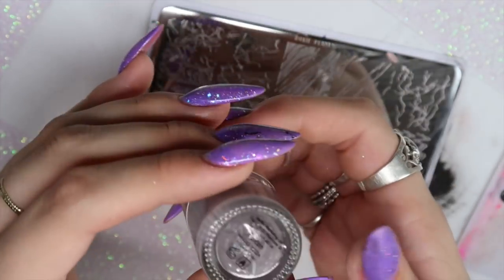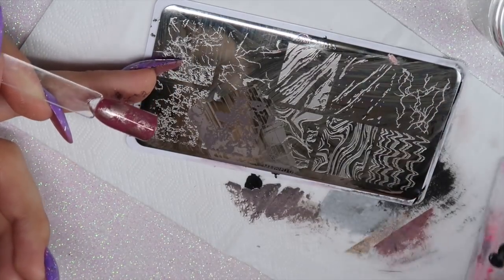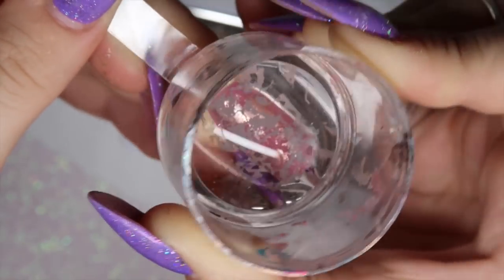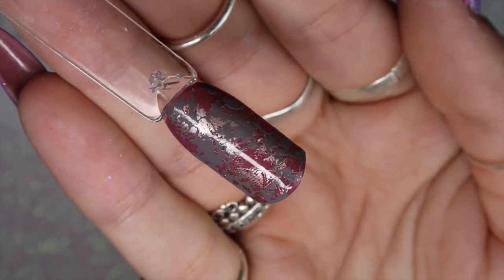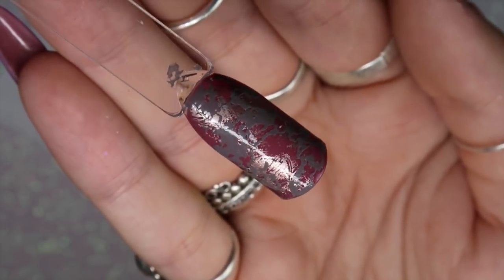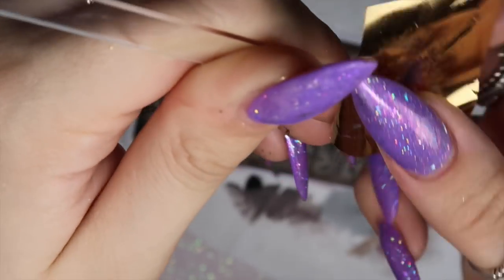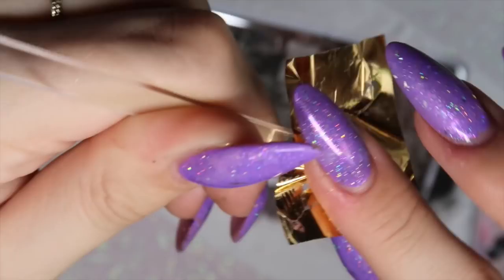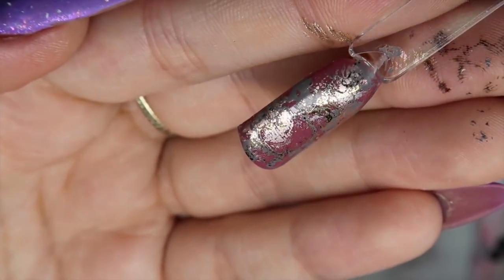I'm using MoYou London stamping polish in Falcon — a nice purpley undertone gray — taking the bottom second-to-left image on the stamping plate, picking it up on my Dixie Diamond Duo and placing it onto the nail. I then took some gold foil and used the slight sticky layer from the stamping polish to pick up the foil, adding another dimension and layer of texture. This is one of my favorites out of the eight.